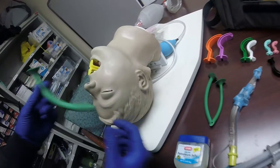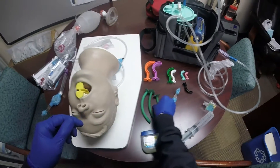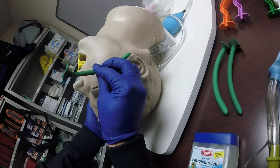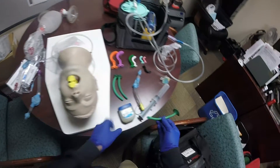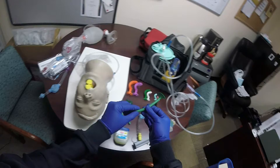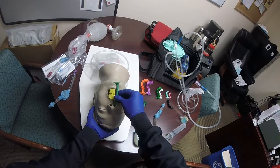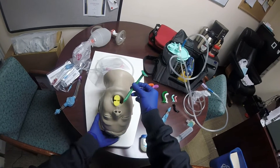I want you to also try the NPA, the nasopharyngeal airway. You measure it from the side of the nose to the angle of the jaw. Once you have the right size, you're going to use bevel towards the septum, which is the middle of the nose, and we're also going to lube it up. Bevel towards the septum — start with the right side, the right nostril. It's typically a little larger in diameter.